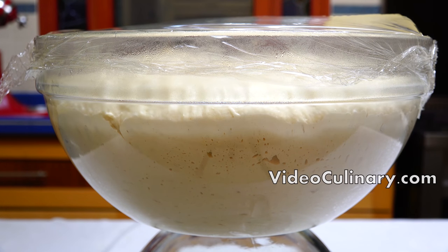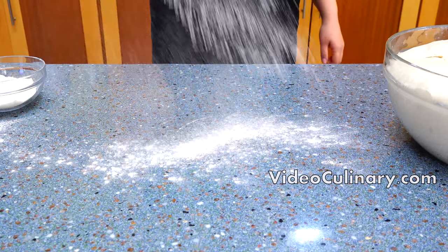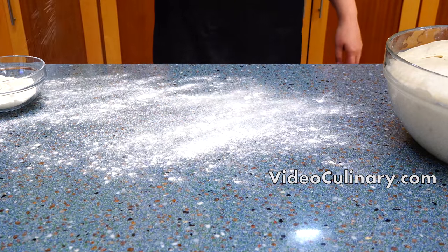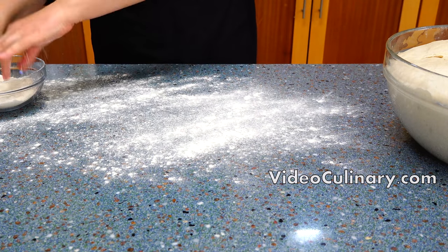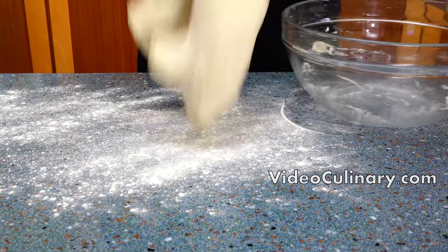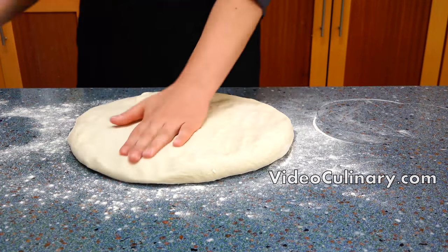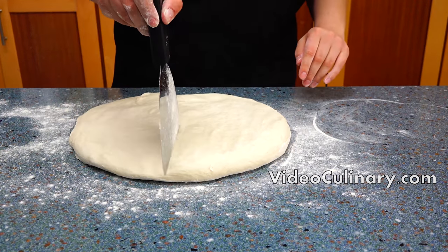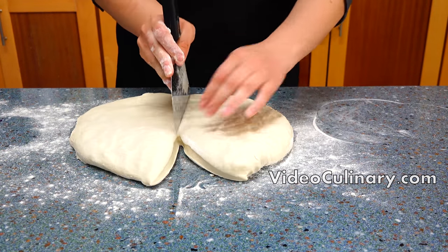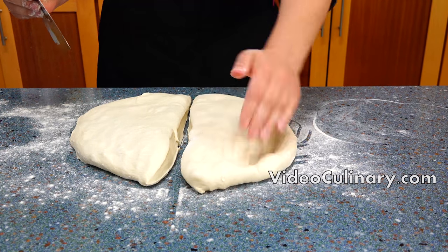Lightly flour your working surface and hands. Divide the dough into five to six equal parts depending on the size of loaf you want. Usually the length of the baguette should be 60 to 65 centimeters and 4 to 6 centimeters wide.